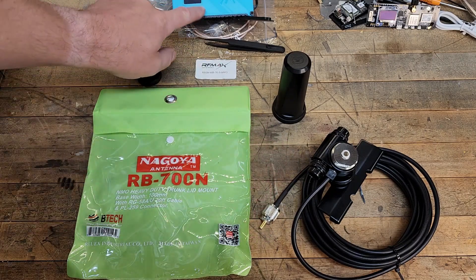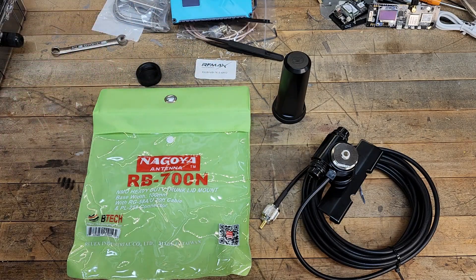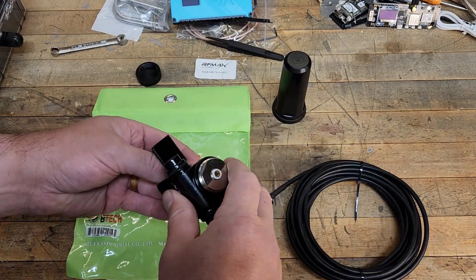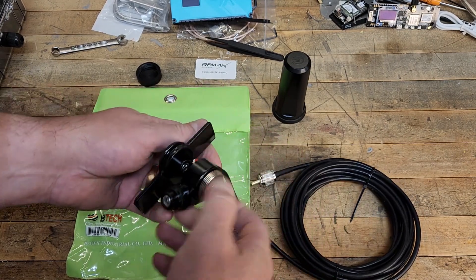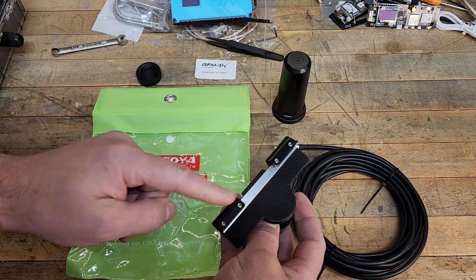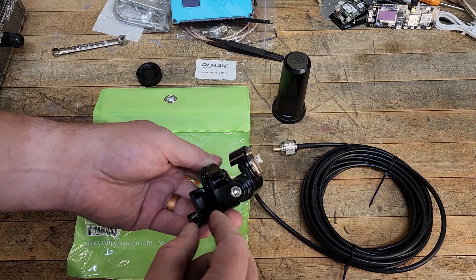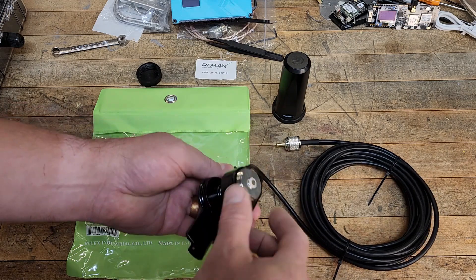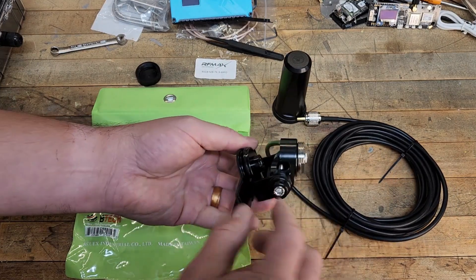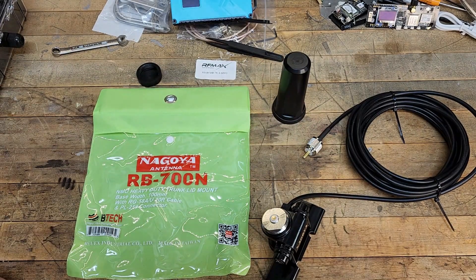The cable ends with a PL-259 connector, which of course can be adapted to your SMA style connector on your mesh device. This mount is designed to mount on the trunk lid or the hood of your vehicle — it's very universal and completely adjustable. You loosen the set screws, slide it over the edge of your trunk or hood, tighten those down, then adjust to level your antenna however you choose, and tighten all the stainless steel allen bolts down. Then route your coaxial cable and adapt it to your device.